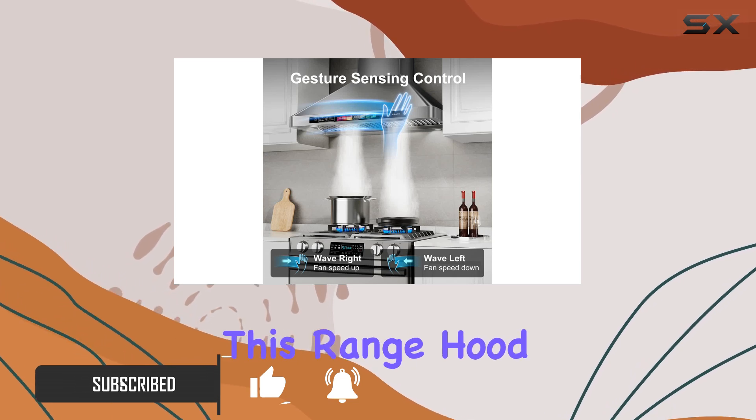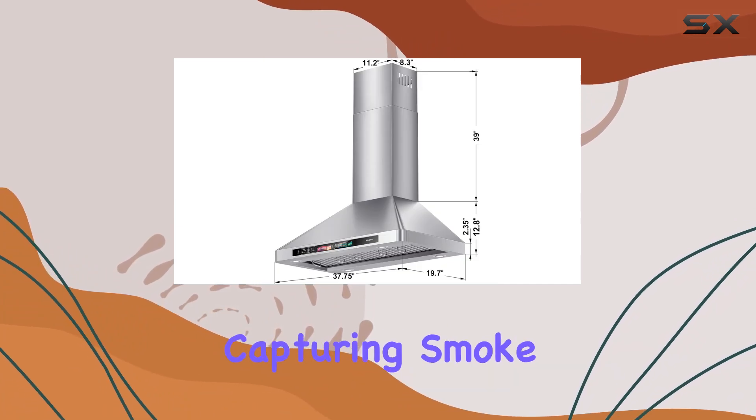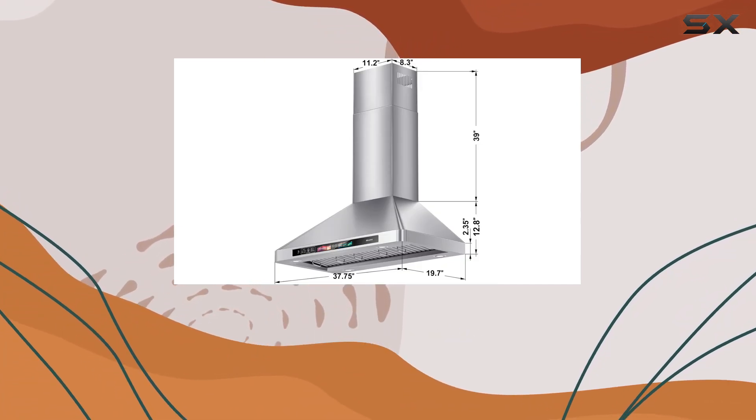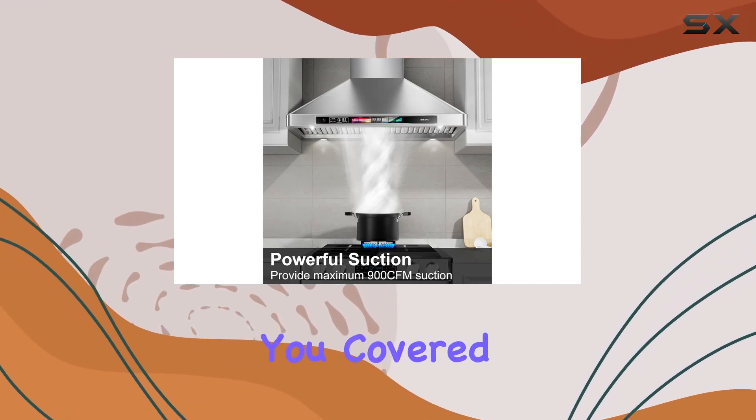First off, the power. This range hood packs a punch with its 900 CFM suction power, efficiently capturing smoke and odors while keeping noise levels surprisingly low. Whether you're searing steaks or sautéing onions, this hood has got you covered.